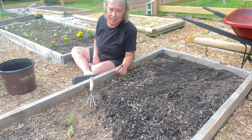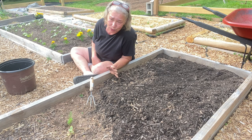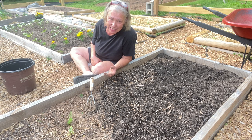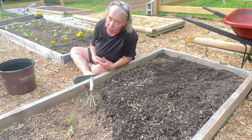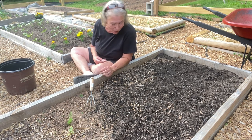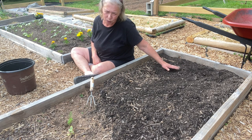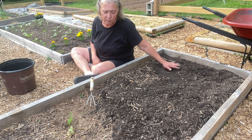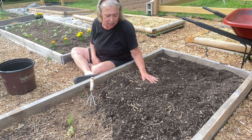Both packets recommend 18 inches apart, but that's too far apart for me — we're not doing commercial planting, and besides, the closer together they are, the less weeds you get. I'm not going to plant them too close together because I did that with the zucchini last year and had trouble harvesting. So I'm going to do three per row and two or three rows of each.